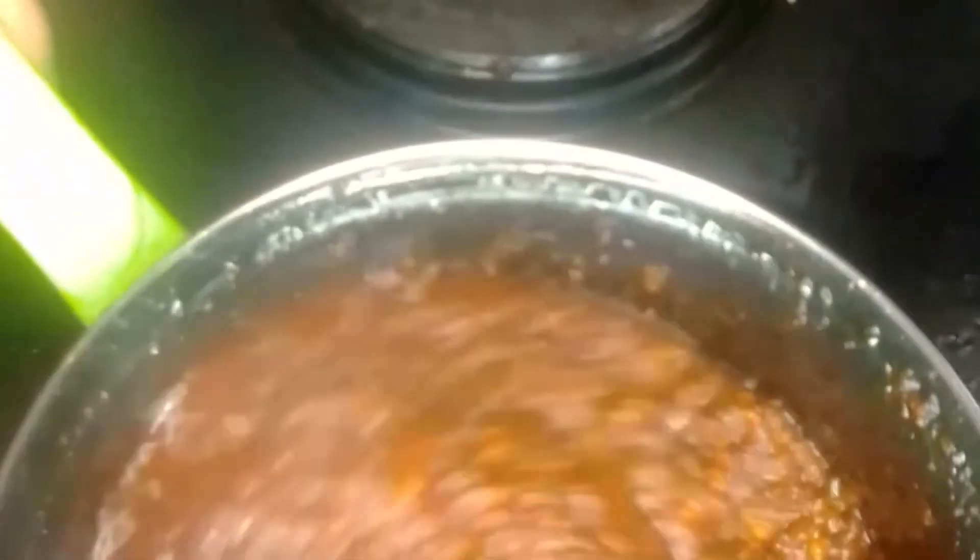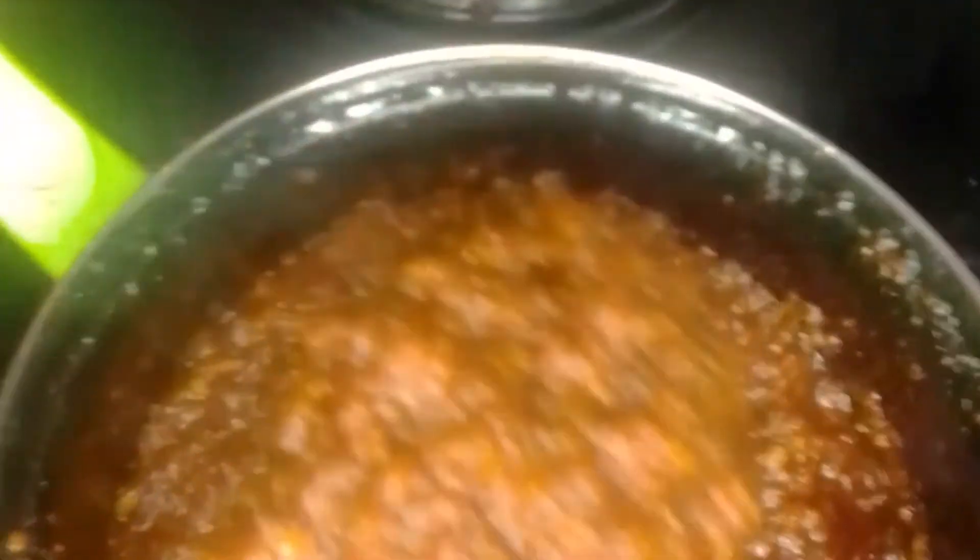Add the onion and stir, then add the spicy water and stir together. Now that it has turned into a darker color, transfer into a bigger pot.